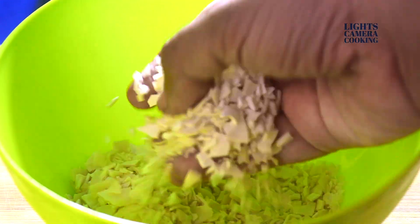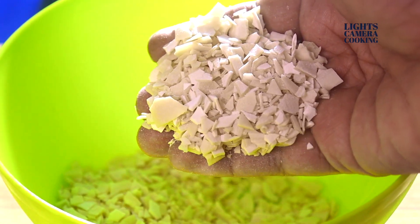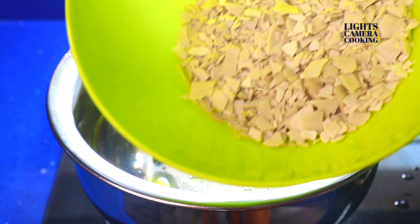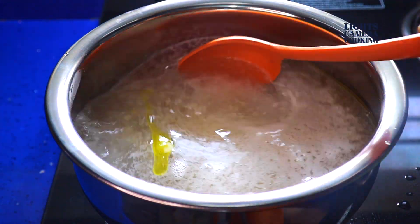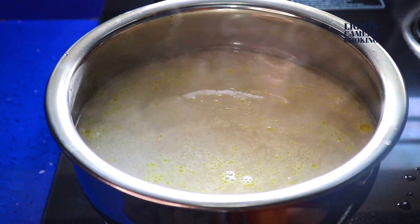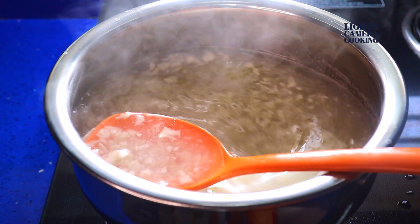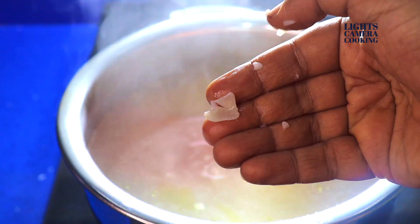Break the Ada into small chunks. Take about 5 to 6 cups of water in a vessel and bring it to boil, then add half a spoon of ghee to it. Now add the broken Ada into the water and cook for about 10 to 15 minutes until the Ada becomes very soft.